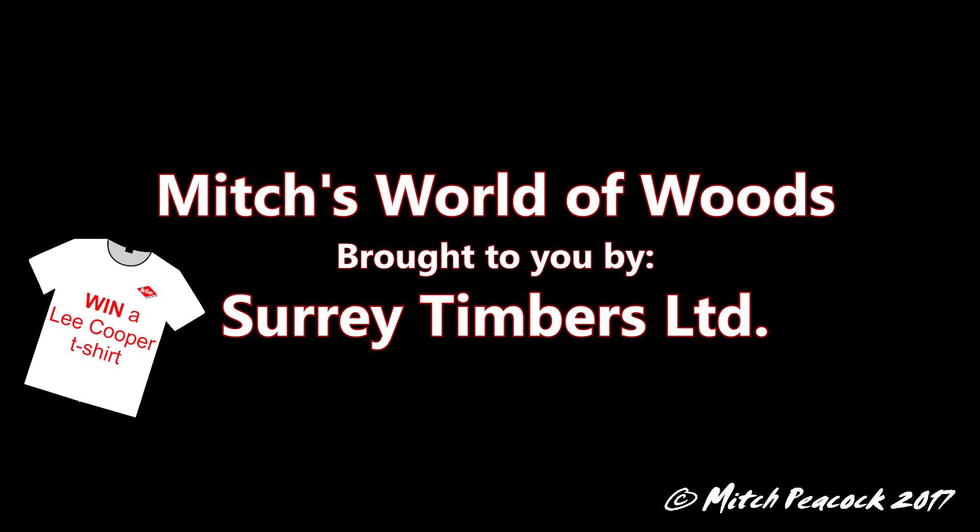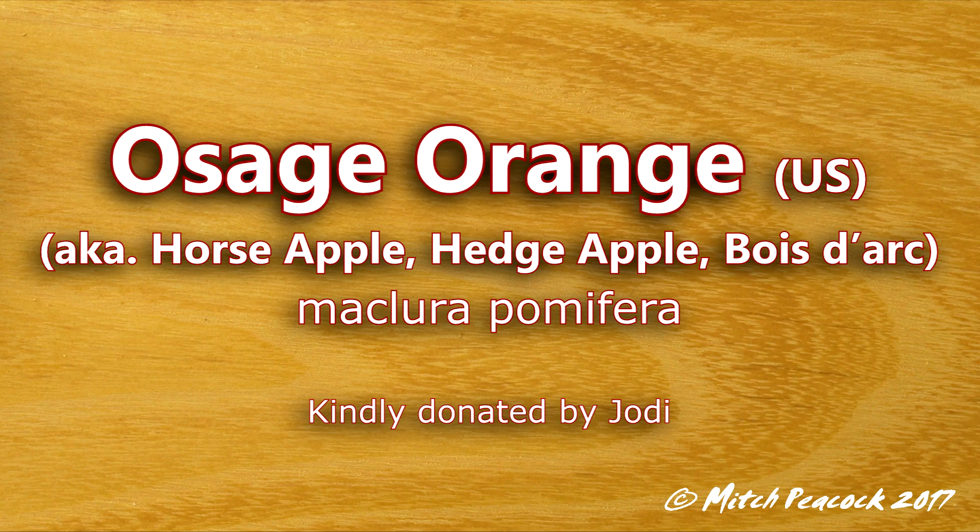Hi, welcome to Mitch's World of Woods, brought to you by Surrey Timbers Ltd, suppliers of local and exotic hardwoods. Osage Orange, Maclura pomifera.